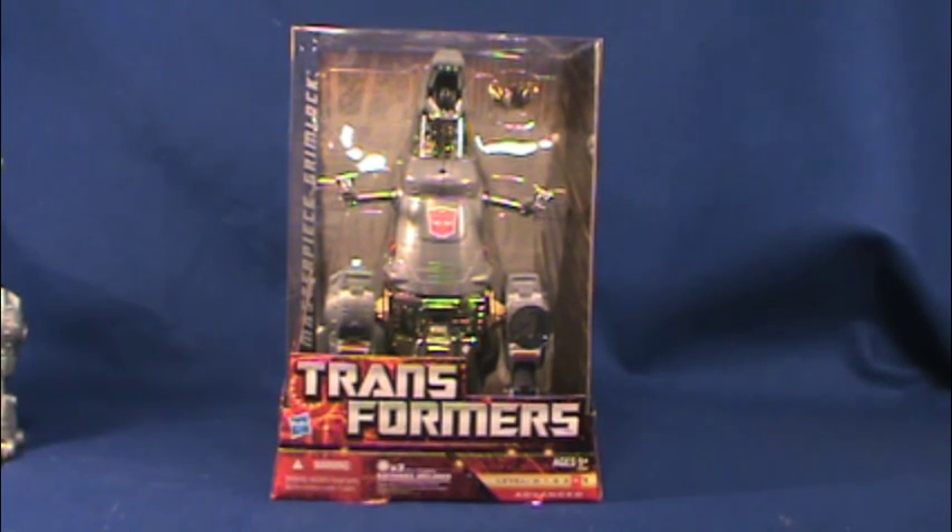Hello and welcome to another Transformers video review. This time we're going to be reviewing the differences between the Takara Masterpiece Grimlock and the U.S. Masterpiece Grimlock. There you see the U.S. Masterpiece Grimlock, and we all know what the Takara looks like. I'm going to be going over some of the differences and comparisons.